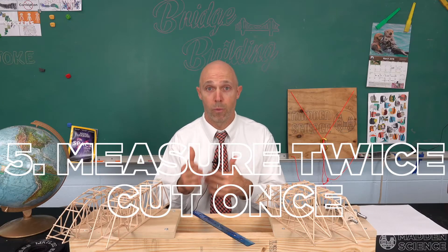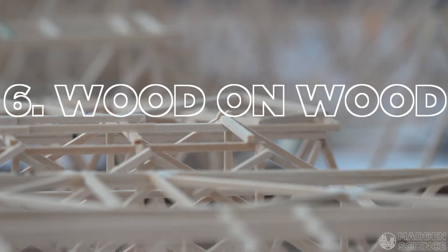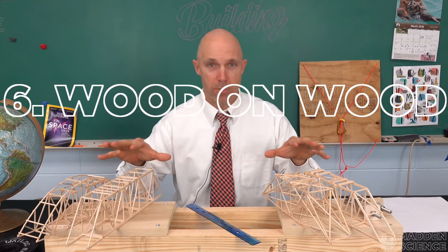Number five: measure twice, cut once — or better yet, maybe measure three or four times and cut once.